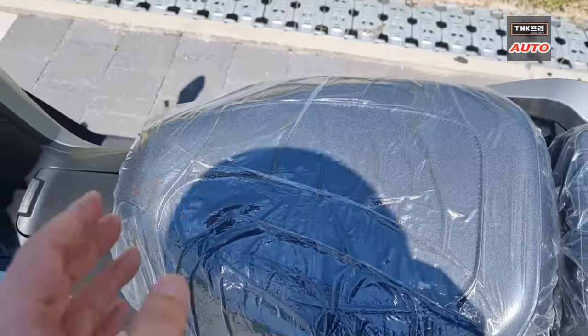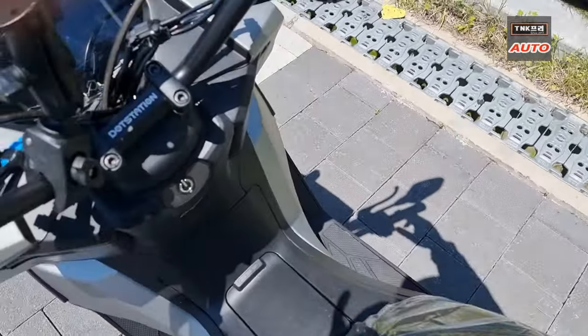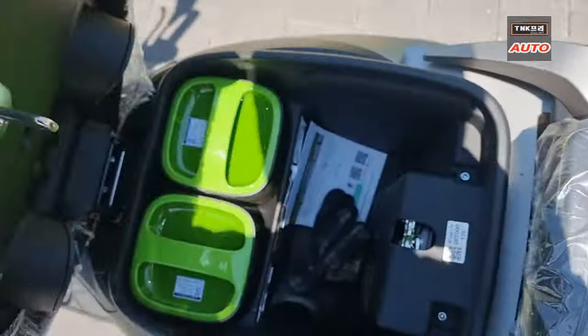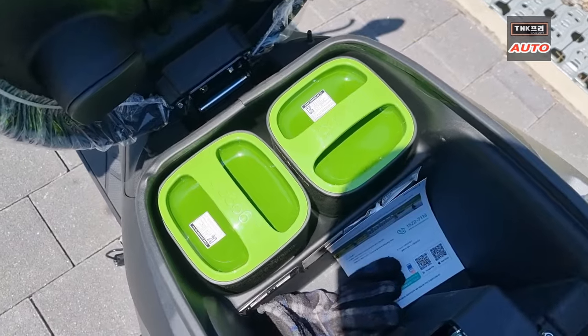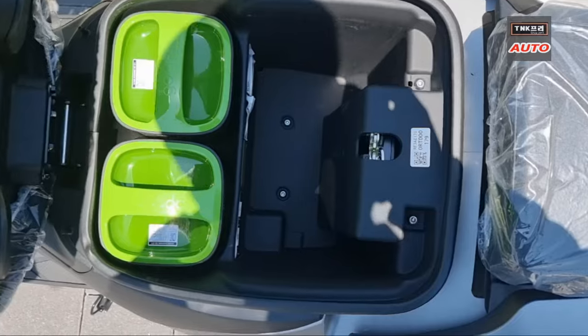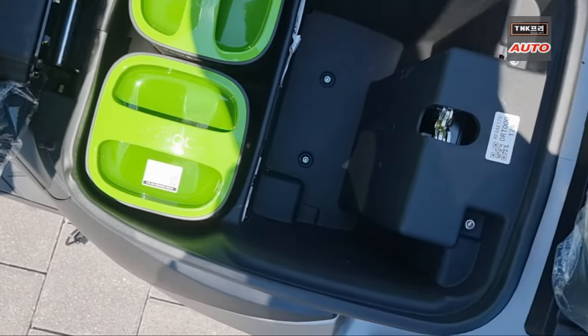The battery is just like this — kind of like this. It's possible to get the power out of the car, so it can be positioned a little more centrally.